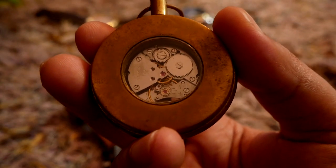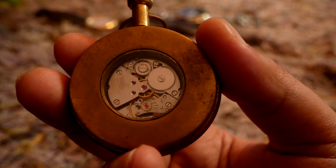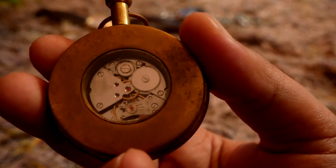So that was all about the advanced functions of these made-in-PRC watches, which you will not find in the manual.